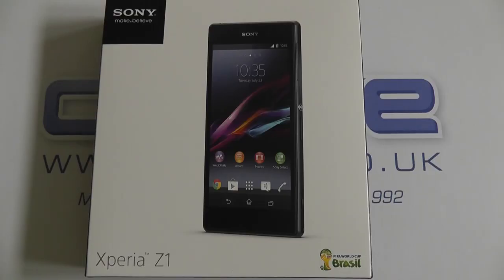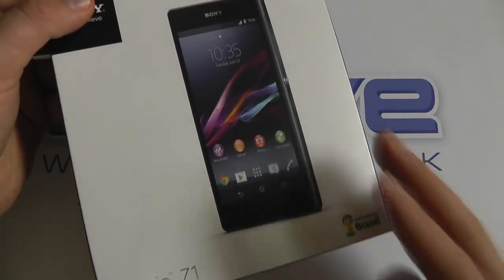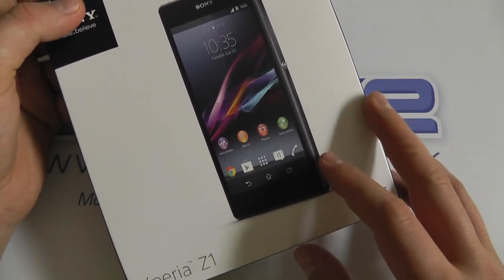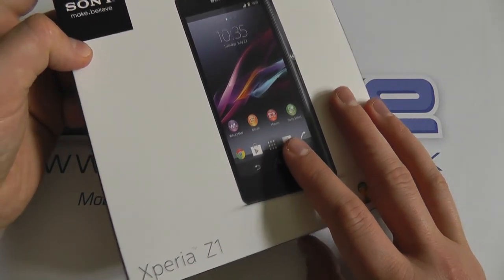Hello, here we are with an unboxing of the Sony Xperia Z1, the popular successor to the Xperia Z that has been much sought after. The Xperia Z has been popular for its IP rating, its Android operating system and stylish design, and this continues in the Z1 with of course many other enhancements.